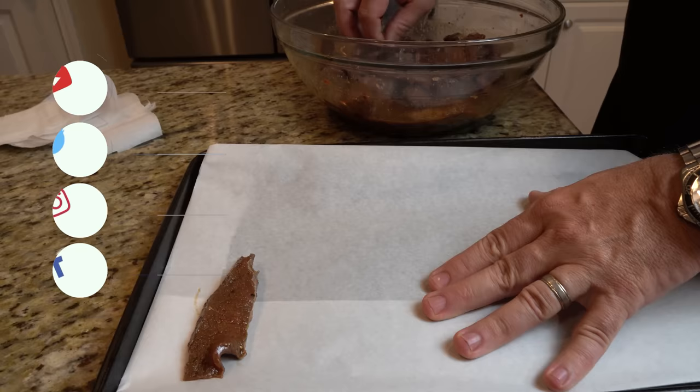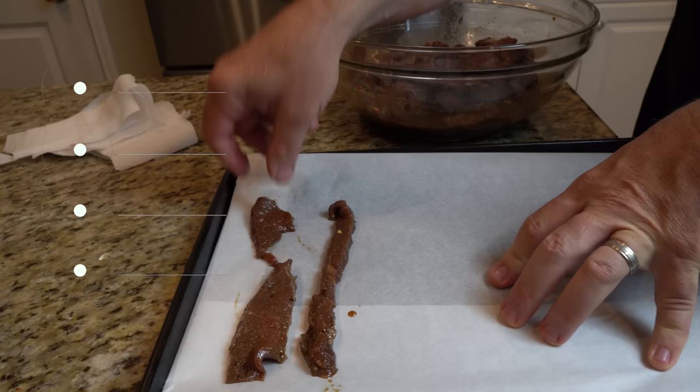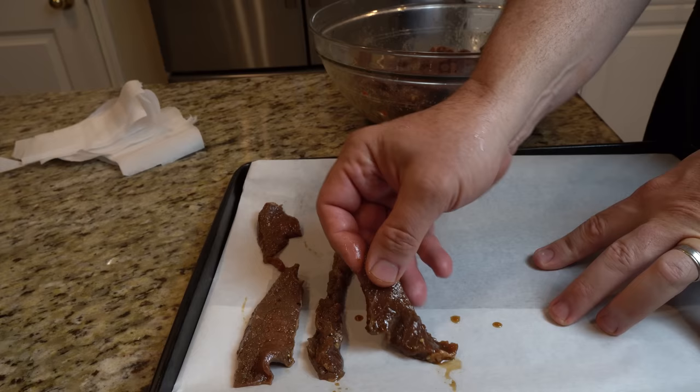Heat should be above 130 degrees Fahrenheit (54.44 degrees Celsius) to coax the moisture out of the food. Meat should be dehydrated at no less than 150 degrees Fahrenheit (65.5 degrees Celsius). When you think of heat and dehydration, you want the temperature to maximize the dehydration process and be fast enough to reduce moisture before mold, bacteria, or yeast can take hold.